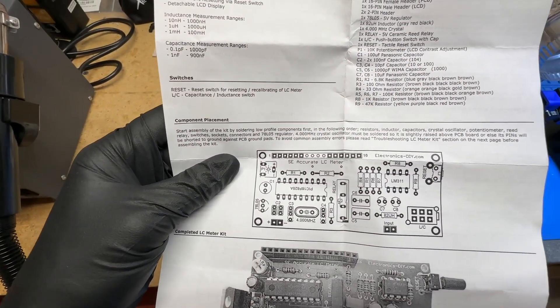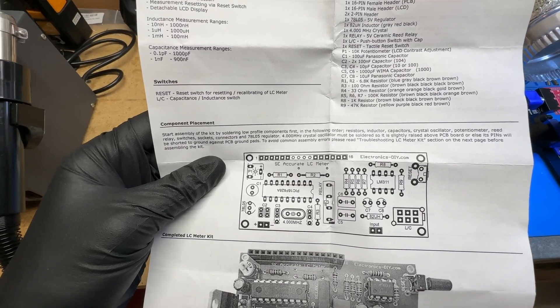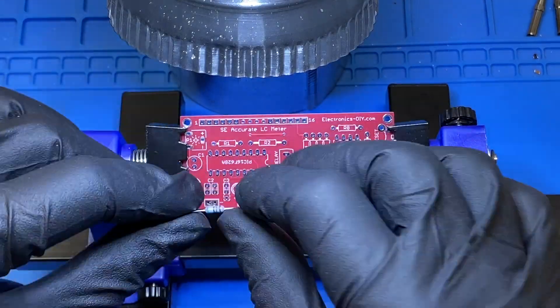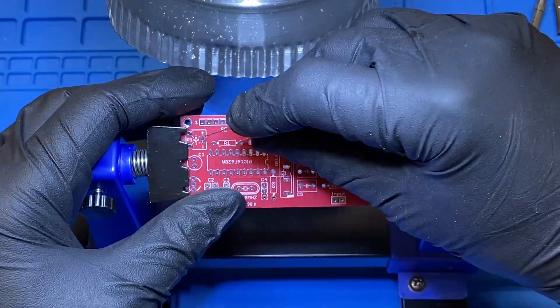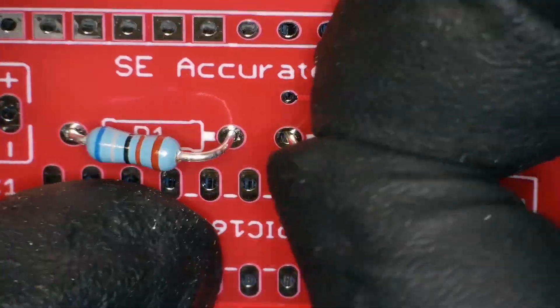The instructions tell you to start with the lowest profile components first. They do a good job of telling you how to identify each component and they match those up with the symbols on the PCB's silkscreen.